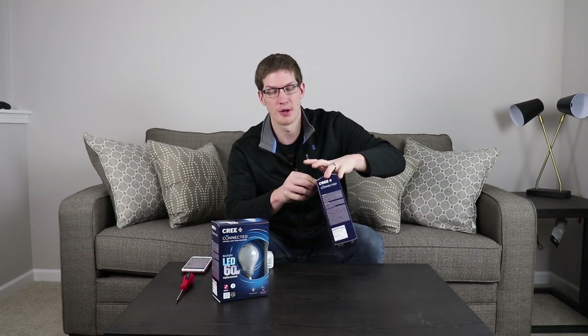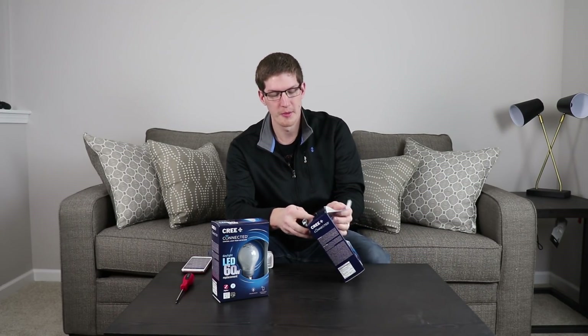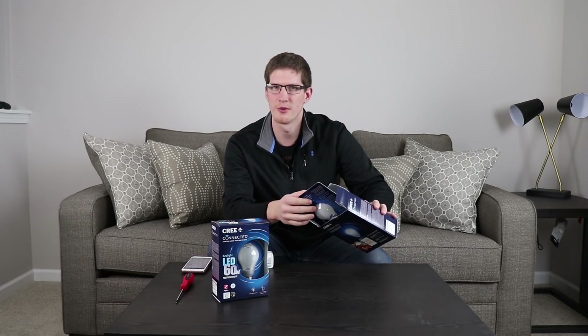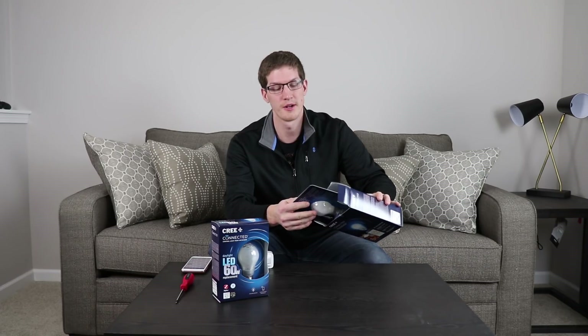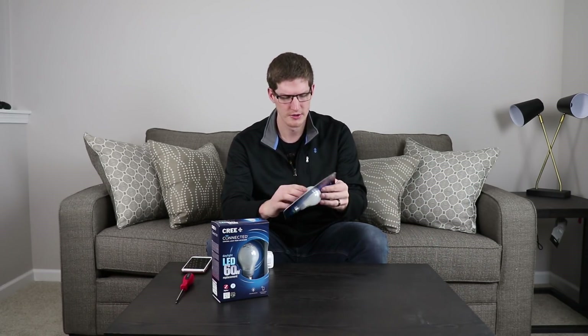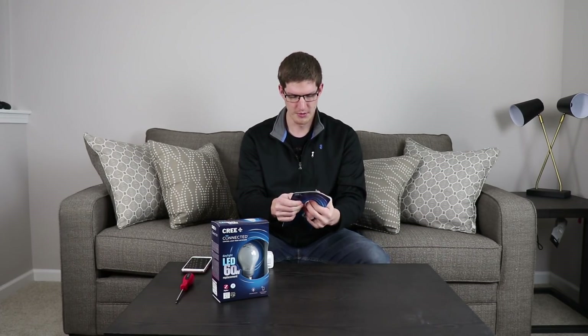I have many of these Cree bulbs at my house, and over the past two years I've had one bulb go out on me. It does something weird where it actually stays on no matter if it's registering off or on. And I have probably 15 of them, so that's a pretty good record if you're asking me.